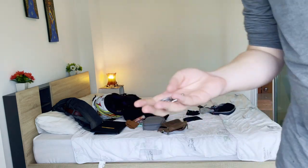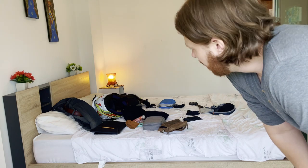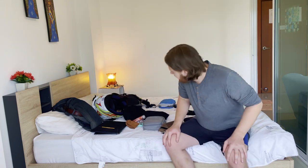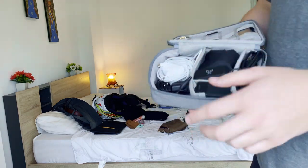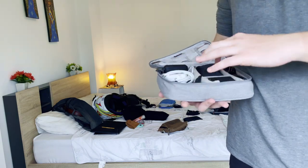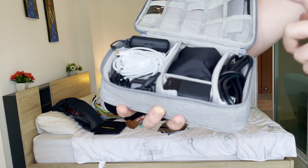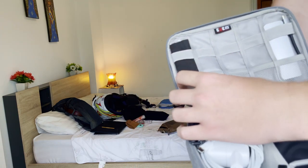I'll try to find links for all these products — packing cubes and everything else — in the description below. In the electronics bag: pretty simple. I keep chargers, the GoPro, phone accessories, and headphones — preferably sound-dampening so you can sleep on noisy flights. I also keep an HDMI cable, though this trip I haven't really used it. I keep Mac dongles as well.